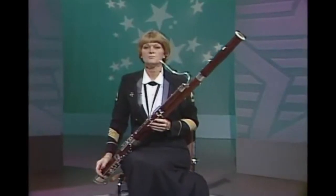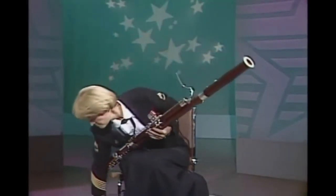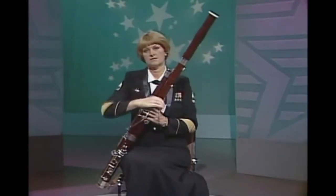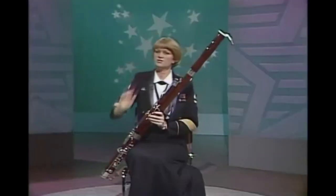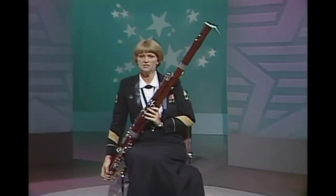To carry your horn, put your reed in your mouth or the reed box. Hold your bocal in one hand or put it in the bell like this. Make sure you take it out of the instrument — if you get bumped into walking around, it can cut your face.